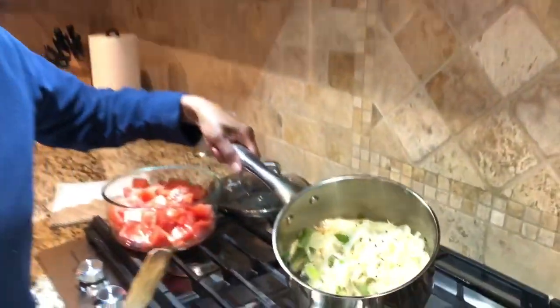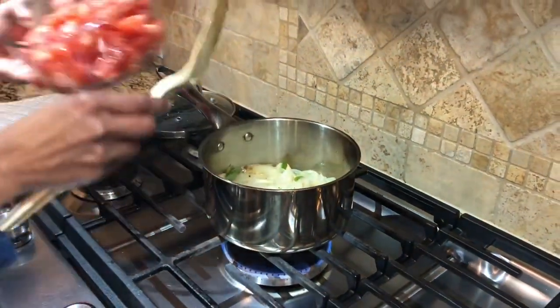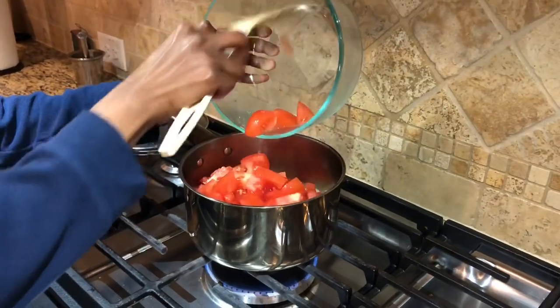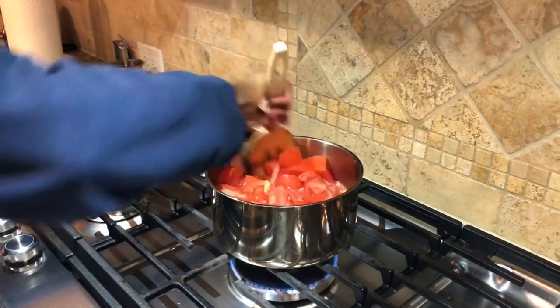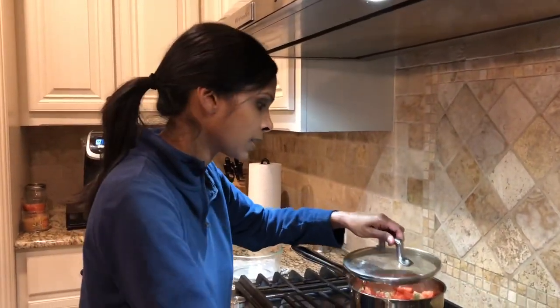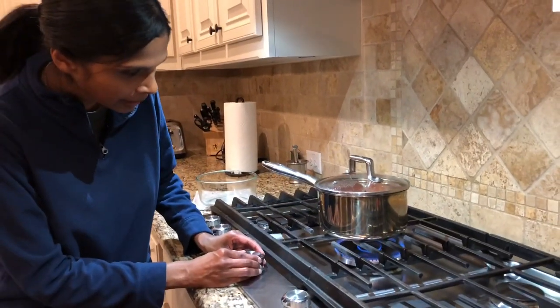So it looks like my onions are sauteed very well, so now I'm going to add my chopped tomatoes and just stir that through. Now that everything has stirred in, I'm going to cover it, turn the heat to medium, and let it cook until the tomatoes soften and become saucy.